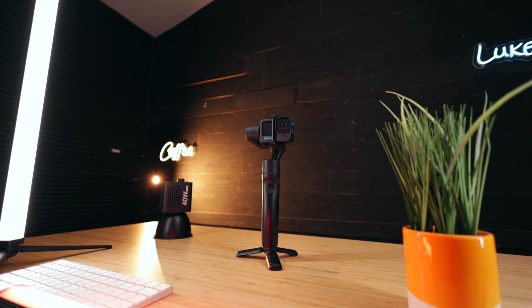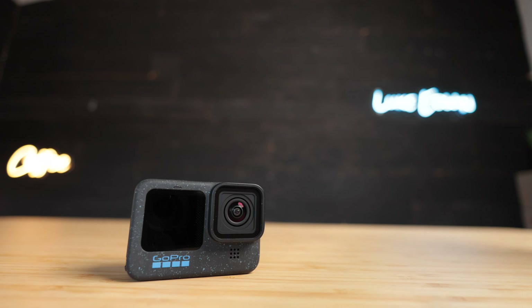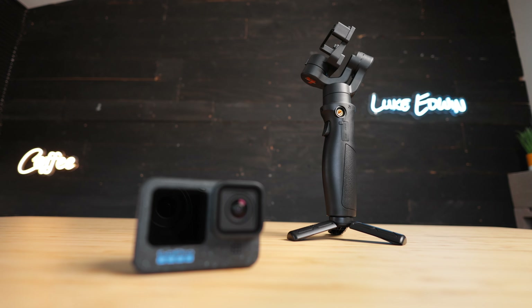The panning axis of the gimbal can also be locked so that the camera stays pointed in a specific direction, which can be useful when filming hyperlapse videos where the camera is moving a long distance and you want to keep the camera pointed in exactly the same direction over a long period of time.